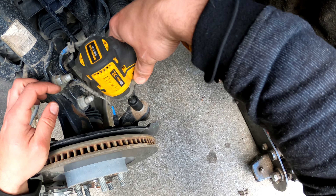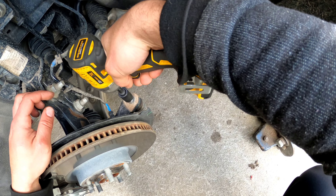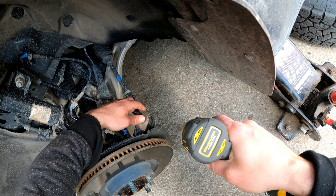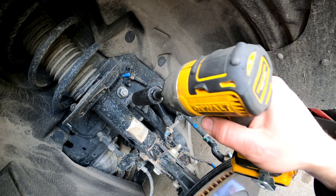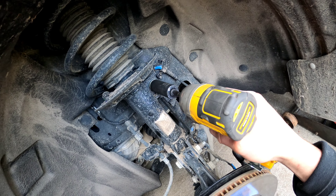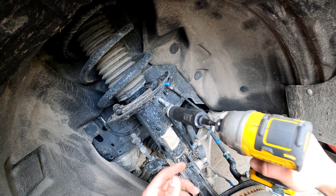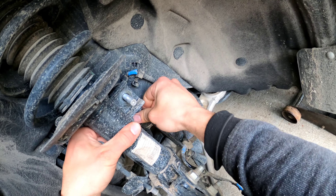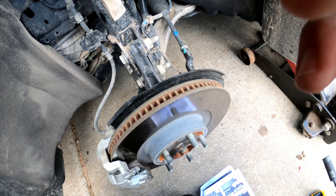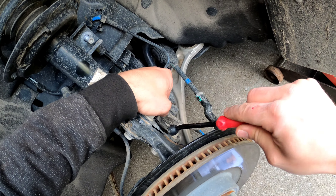After this, you have to take off the tie rod with the 15 millimeter. After that, you need to remove the sway bar with the 18 millimeter. Then unclip the ABS wire pin.